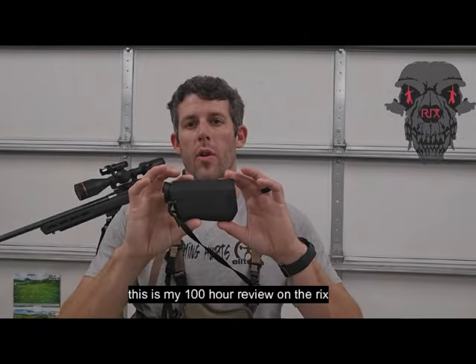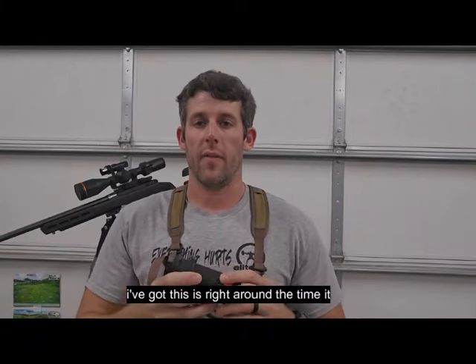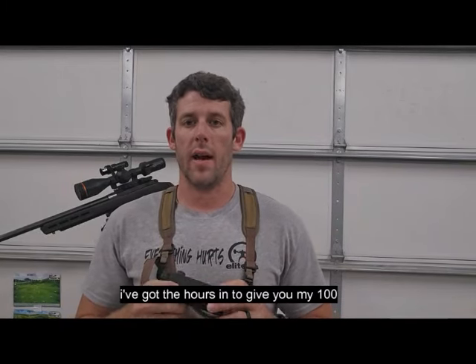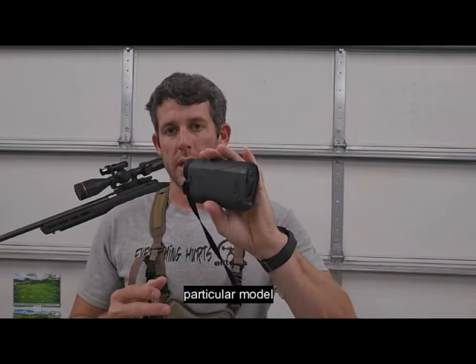This is my 100-hour review on the Ricks Pocket K3 thermal scanner. I got this right around the time it released and with as much hunting as we do, I've got the hours in to give you my 100-hour review and what I think about this particular model.